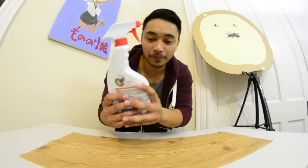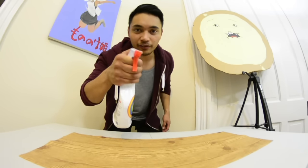All right, up next I got the spray bottle. I don't think this is gonna be as easy as the rest of them. This town ain't big enough for the both of us.